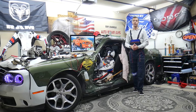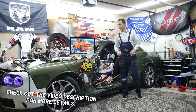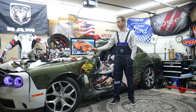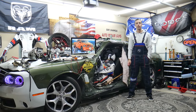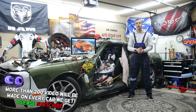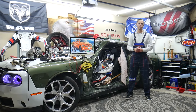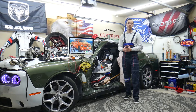Hey guys, welcome back to World Mechanics — thank you for watching and subscribing. Today's video will be super helpful to anyone with a Dodge Ram from 2013 to 2018. If you have a warning on the dash that says 'key fob not detected,' stay with us. We'll explain what can cause that — it could be a super simple fix, but it could be something more complicated as well.